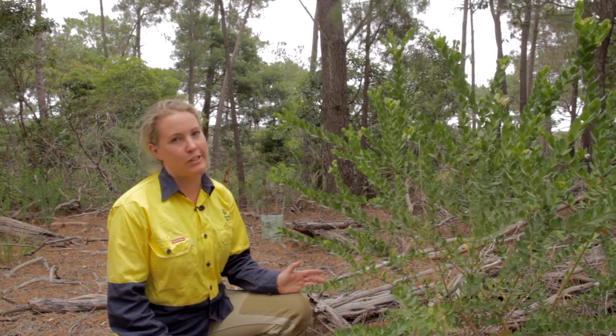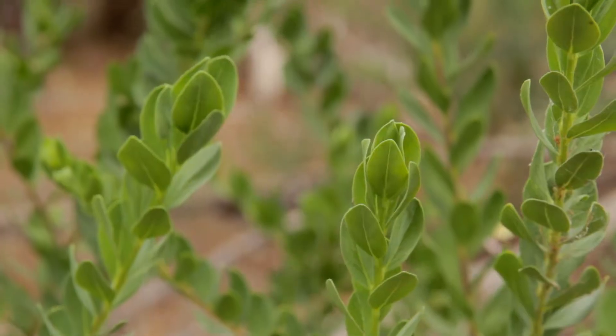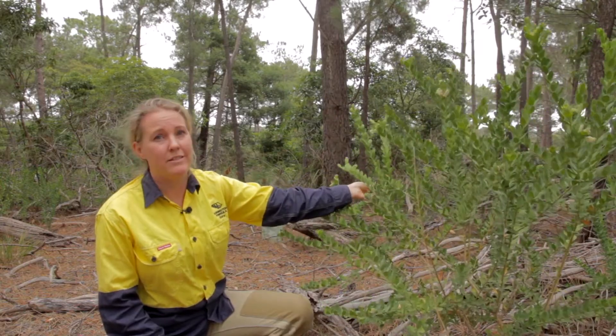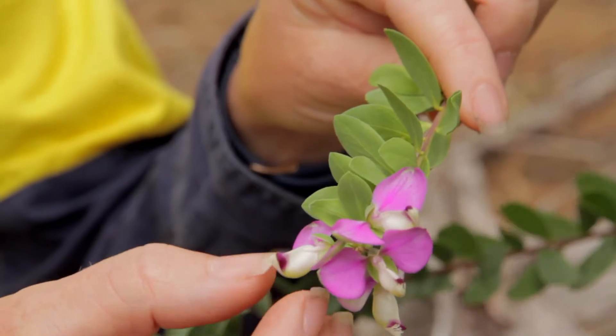Identifying Polygala can be a little bit tricky because it has some features that are very common amongst other plants, including a very generic leaf colour, shape and even the form of the plant itself. We often need Polygala to be in flower to positively identify it.